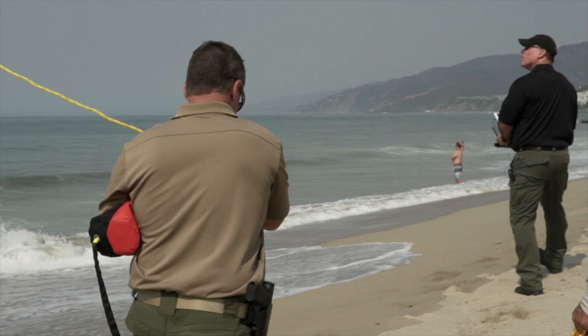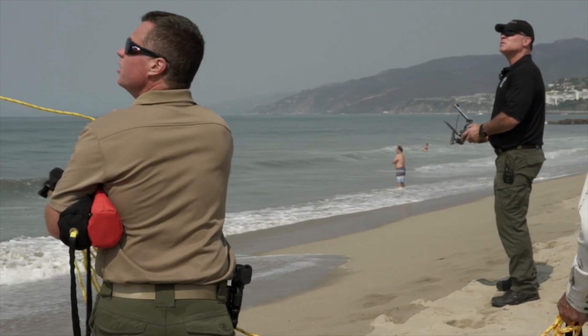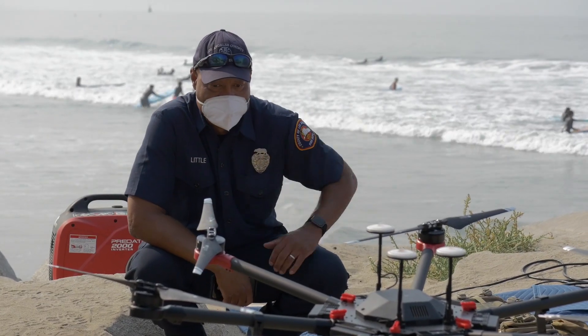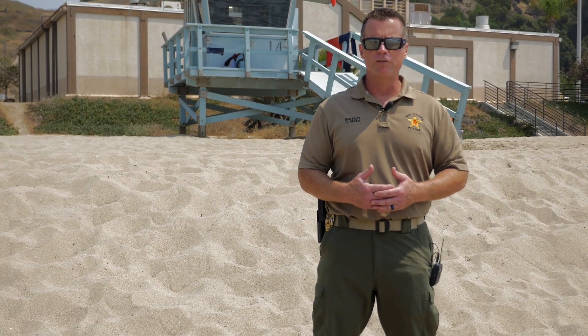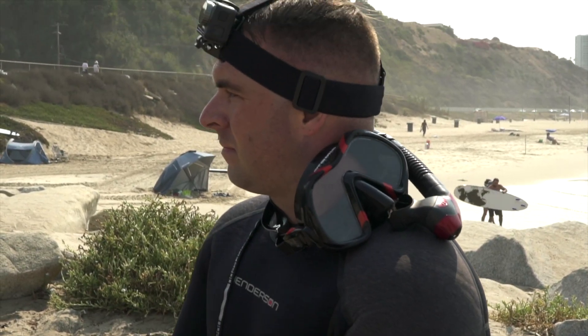Our goal today was one, to practice with this type of system and technology, and also to introduce it to some of the other members of public safety. The LA County Fire Department and LA County Lifeguard used the Matrice M600, which is a DJI product, and also a 210, to deliver an inflatable life ring to a simulated stranded person out behind the water line.